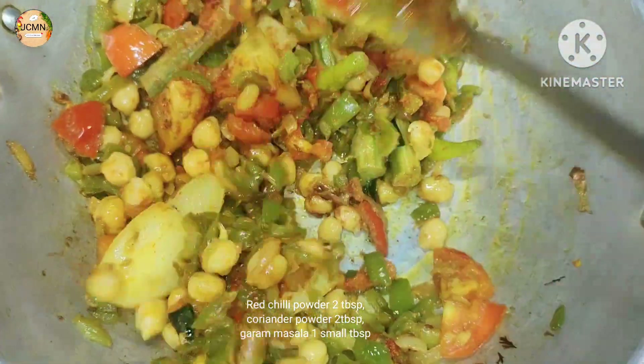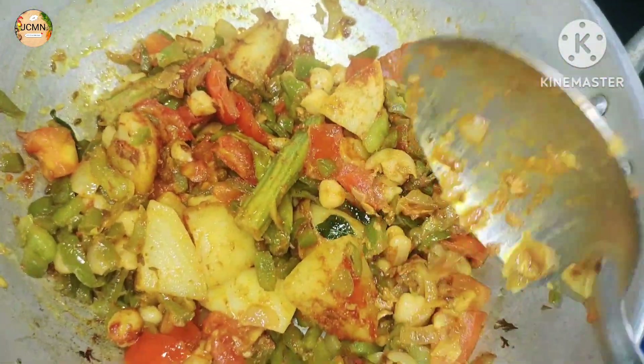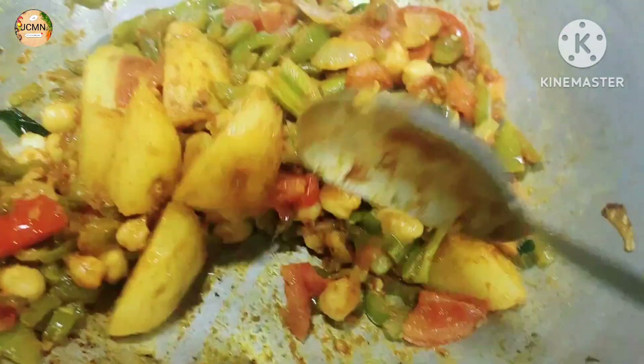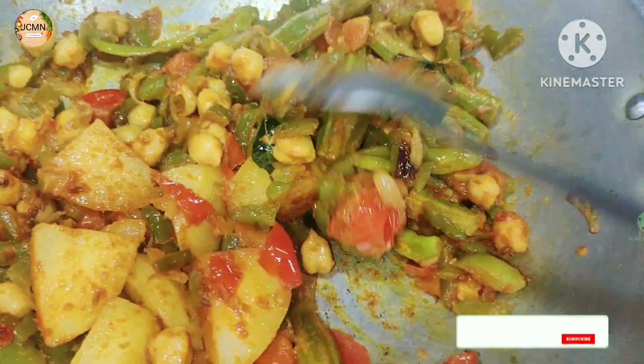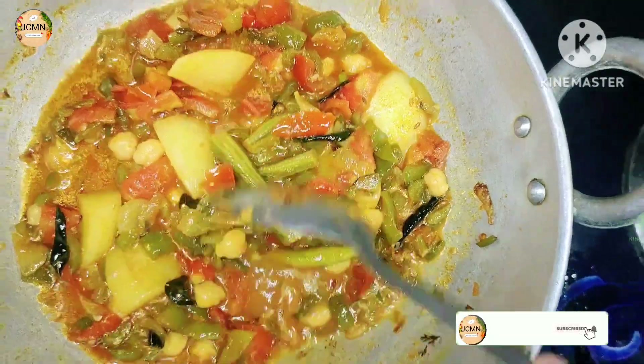Give it 2 tablespoons of the soup. This is not easy to cook the soup. I will add masala from here and put 1 tablespoon of salt in the water, cooking for 1-2 minutes.